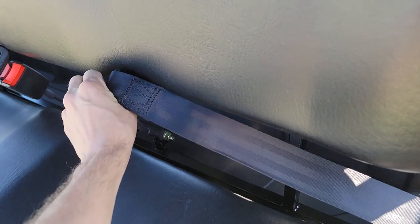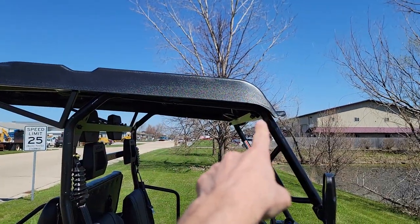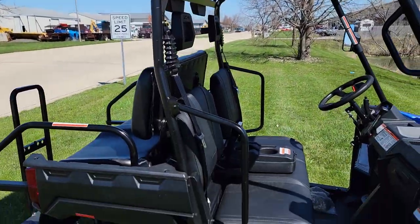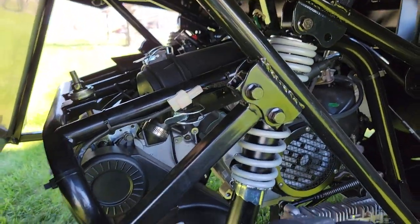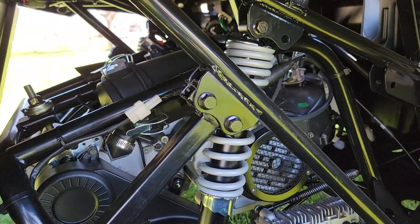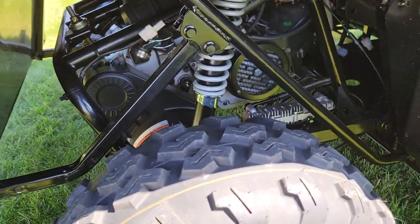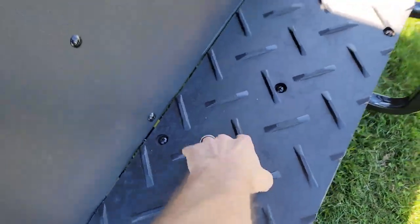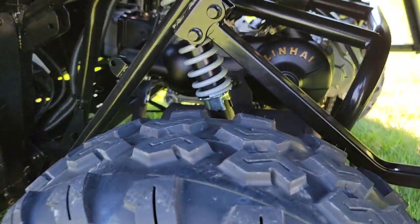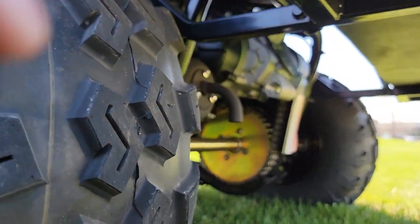If you're looking for any type of seat belt, any type of UTV extended roof, check this one out. It's got a nice 200cc four-stroke gas-powered engine, single cylinder. There's nice diamond plate in the back, and dual chains in the back as well.